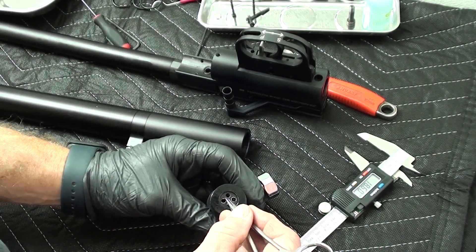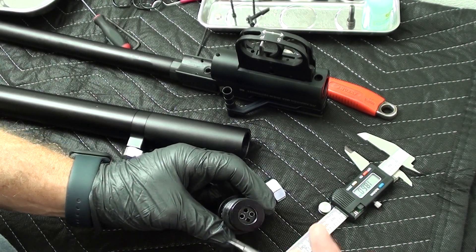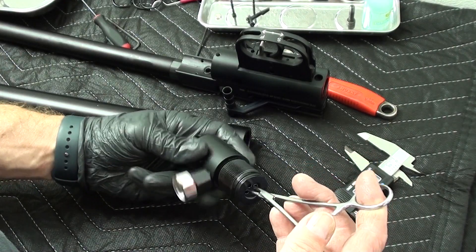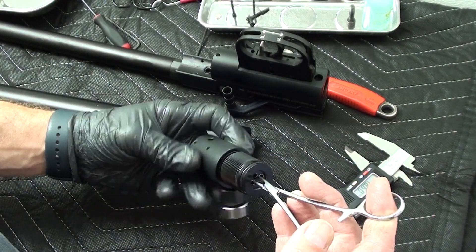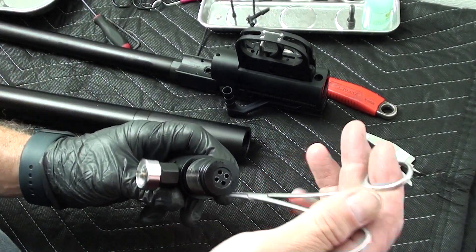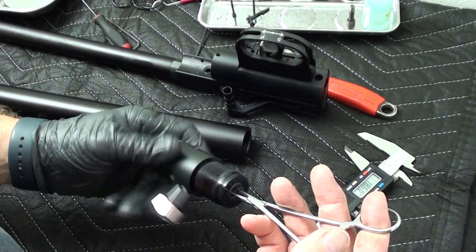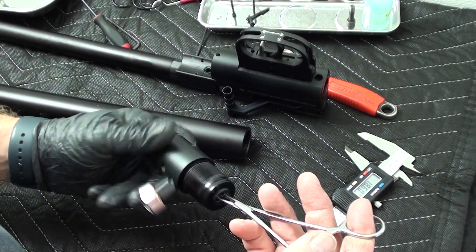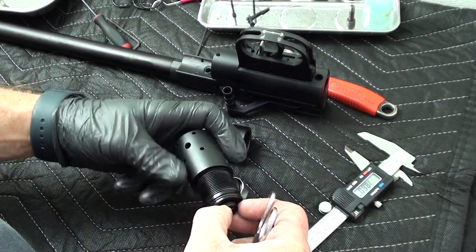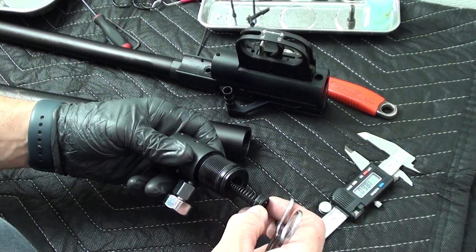Inside here, these four holes are a cap that presses down and covers the valve spring, and that controls how much tension is on your valve spring. You want to measure that before you do anything, because that will let you set it back to where you were. You can set your valve spring lighter or looser.